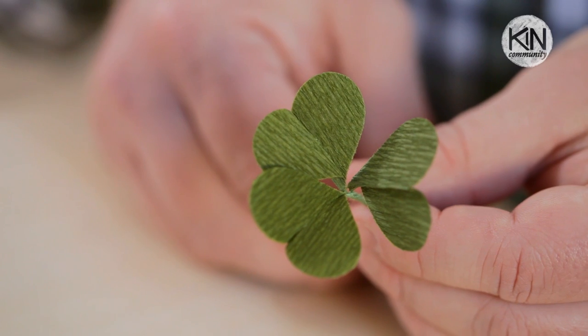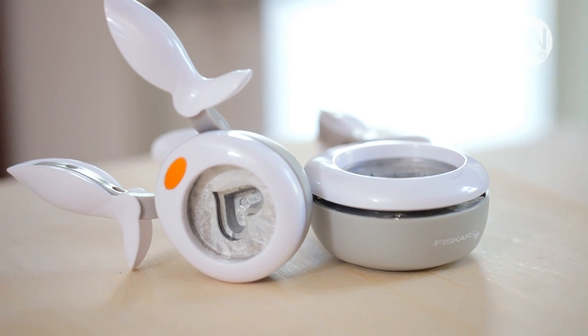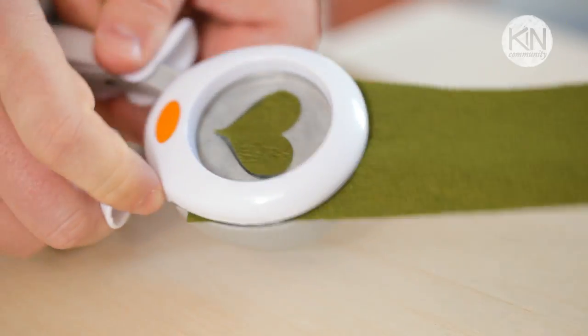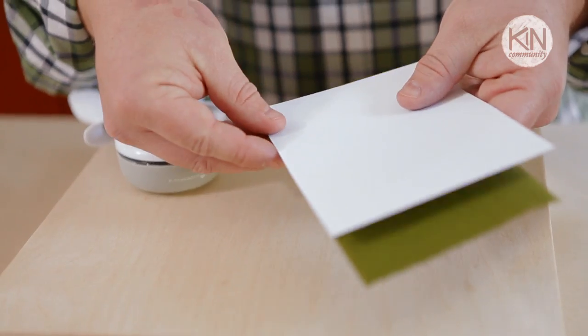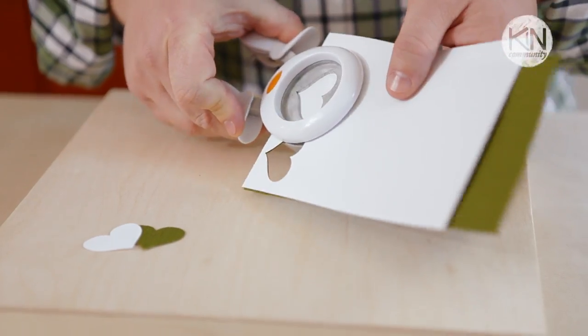Now if you look at the clover you see that each of the leaves is heart-shaped, and the way I've been cutting them out is by just using a heart-shaped paper punch. It makes for quick work and ensures that each leaf is the same size and shape as the previous one. Crepe paper is a little bit softer than standard paper, so if you were to place it into a punch by itself it would likely just stretch and tear. One way I found to get around that is by placing a piece of copy-weight paper on top of the crepe paper, sticking them both into the paper punch, and that seems to do the trick.